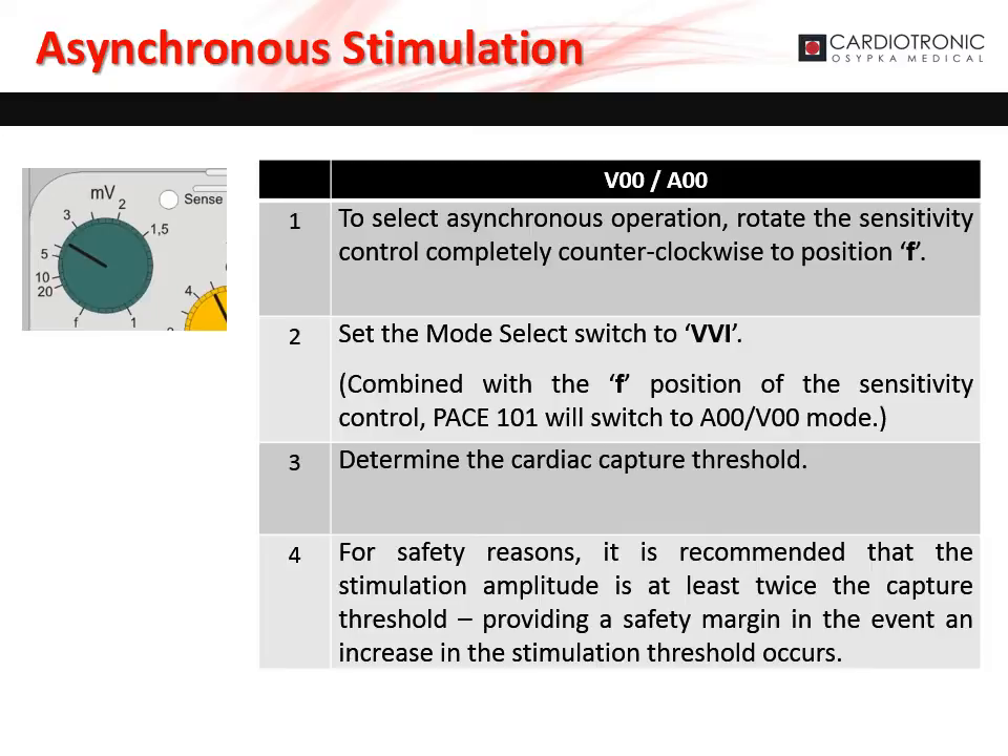To select asynchronous stimulation, rotate the sensitivity dial completely counterclockwise to position F. Set the mode dial to VVI. VVI mode combined with the F position on the sensitivity dial puts the Pace 101 in A00 and V00 mode. Determine the cardiac capture threshold and set the stimulation amplitude to two to three times the capture threshold — this provides a safety margin in case the capture threshold increases.